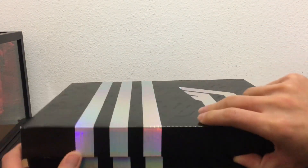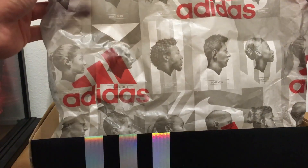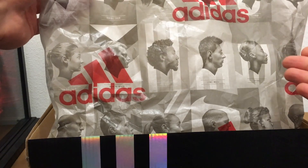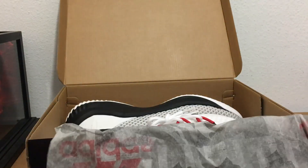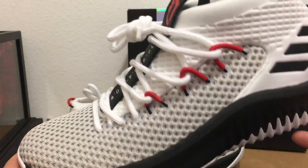Let's get into the shoes. Inside the paper we have some adidas athletes printed on it — a nice new touch to the packaging. And here are the shoes.